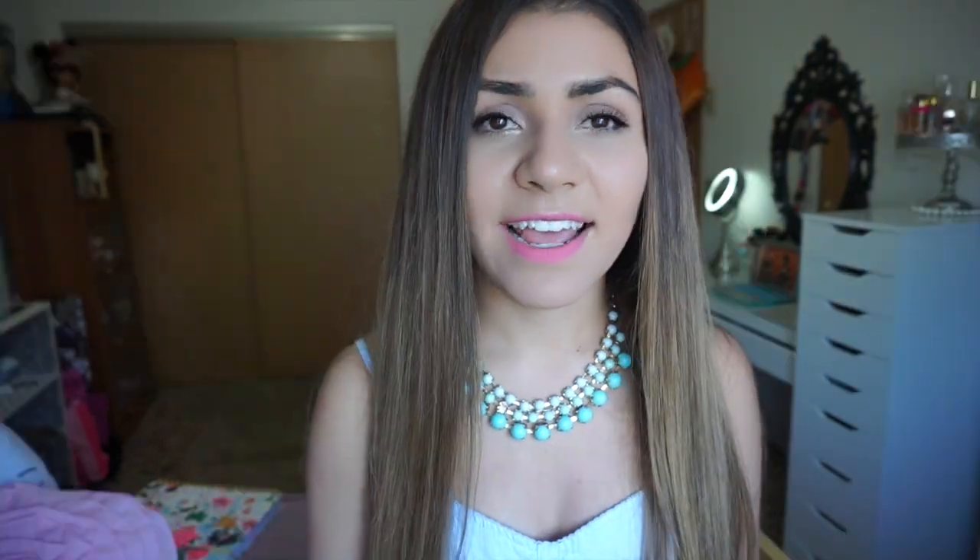What I like about the purse is that if it ever gets dirty I can just wipe it down because it's leather. That's pretty much all for the video — I hope you guys enjoyed it! Don't forget to press the like button, subscribe to my channel, and follow me on Snapchat and Instagram. I'll leave my usernames in the description box. I hope you guys are having a good day or night — bye!